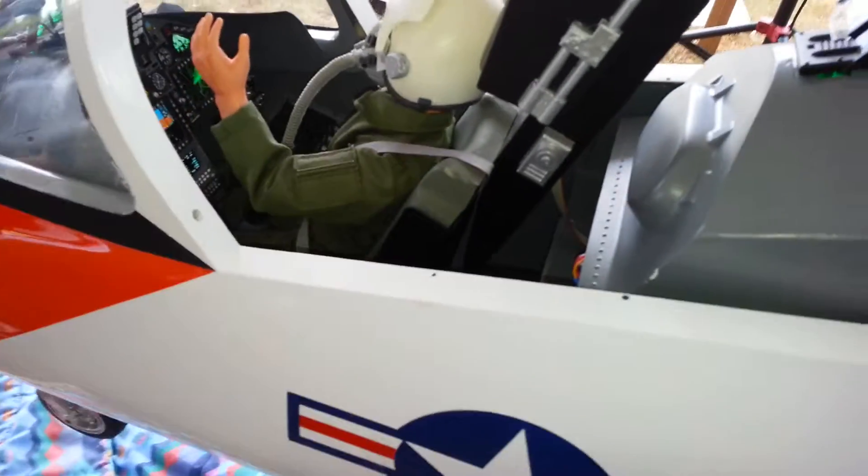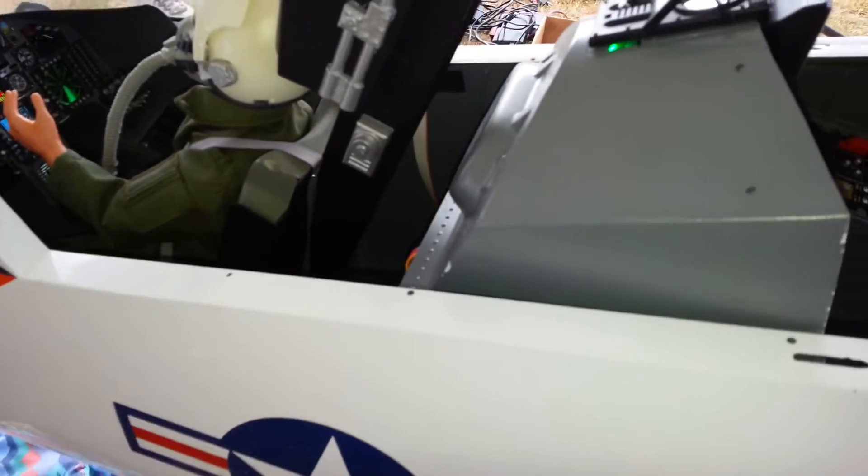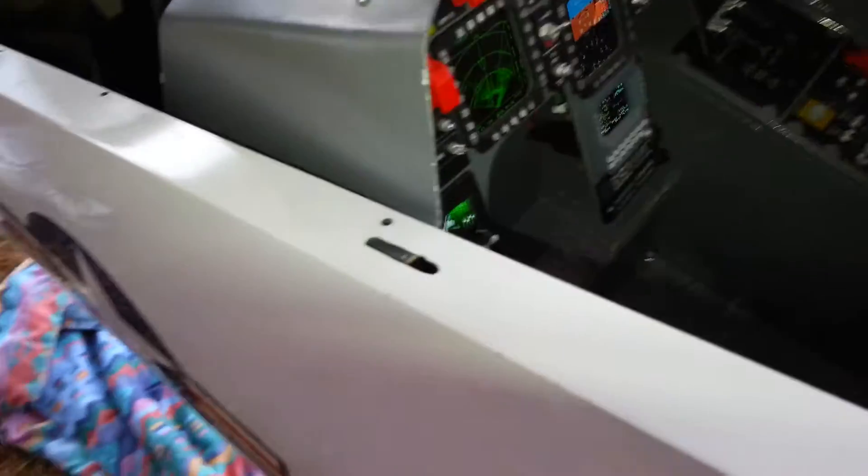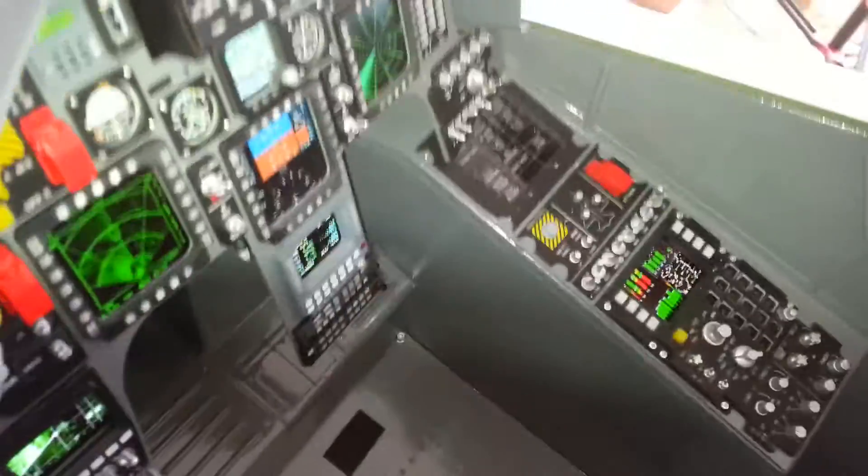It says the heat sink is not working. That's what the gauge says. Don't fly. What are you talking about?